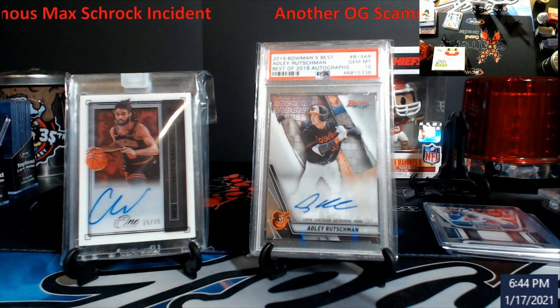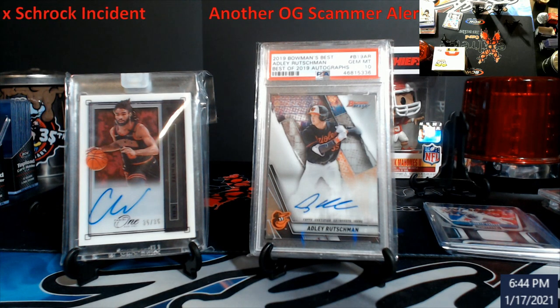Pay attention to that stuff. This just gives you an idea — this stuff has been going on for a long time. We'll cover briefly right after the video. It's about three minutes long if I recall right.